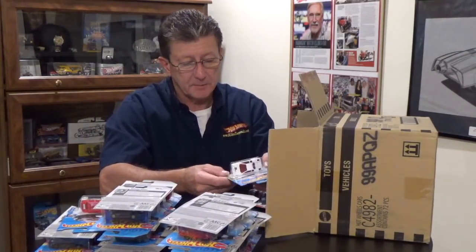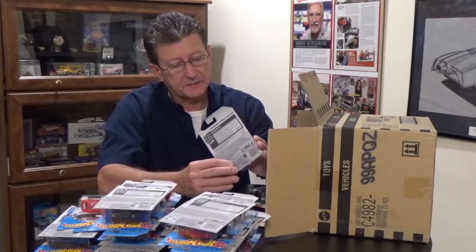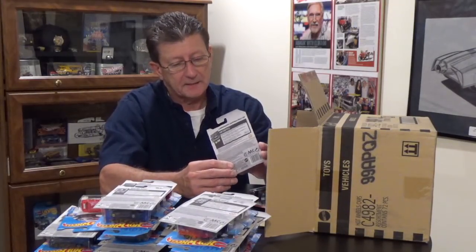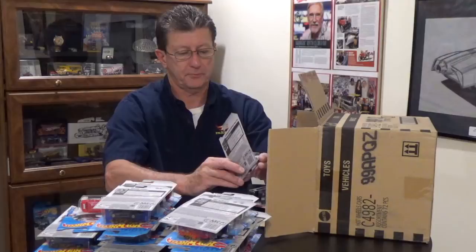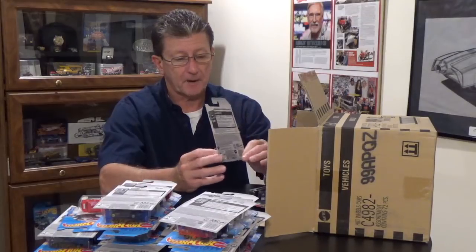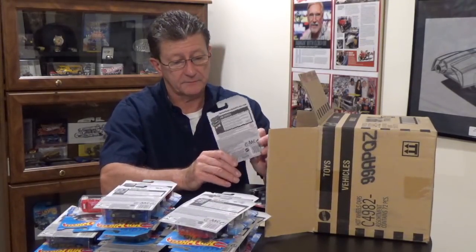We have the Lamborghini Countach Pace Car in white enamel. It has all small chrome aero discs, a white plastic base, and a gray interior. The windows are a very dark red tint. The tampos are black and red — it says 50 Grand Prix on it, so it must be for the 50th anniversary. It has black painted vents in the back. Very, very minimal.